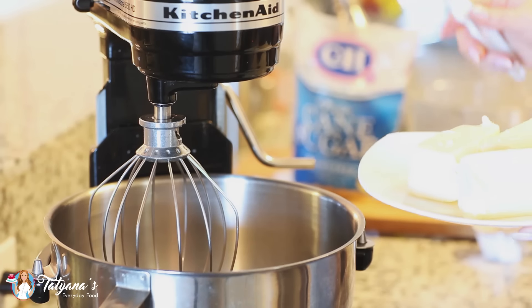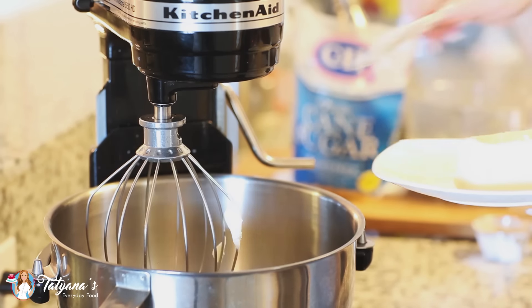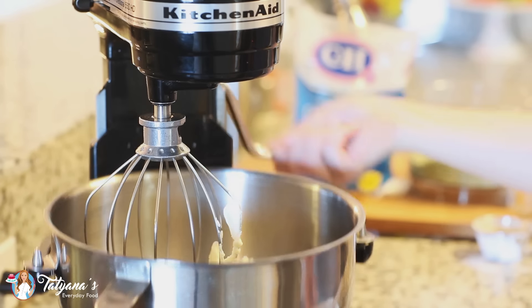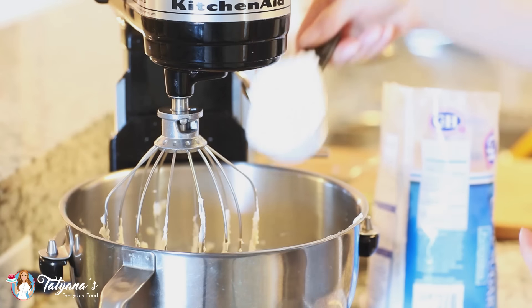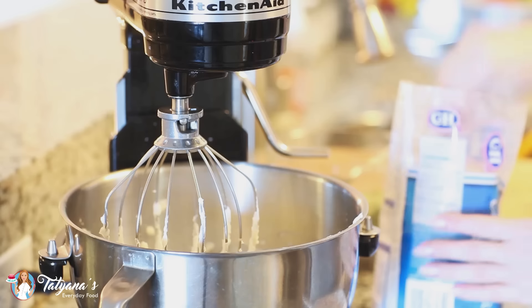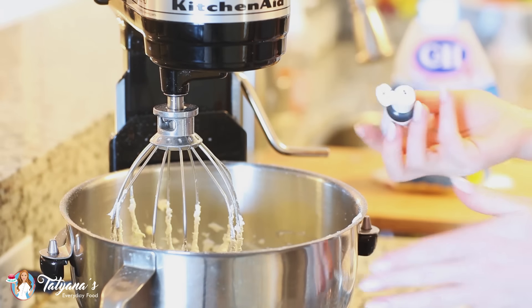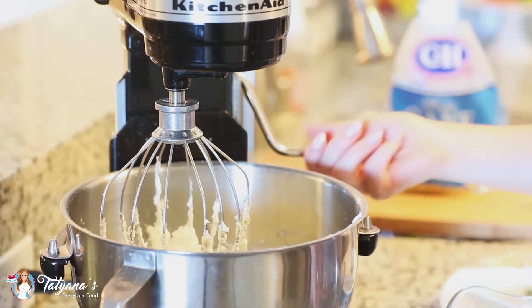Now I'm going to get started on the buttercream base. I'm going to be using three sticks, or one and a half cups, of butter softened at room temperature. Just drop all that in and whisk the butter on high speed for about five to seven minutes until it's really light and fluffy. To my fluffed butter, I'm going to add in a few cups of confectioners sugar to sweeten up the buttercream. Now it's time to add in the basil mixture — just drop it right in. And if you really want to intensify that green color, you can add a few drops of gel food coloring. Then whisk it all together.